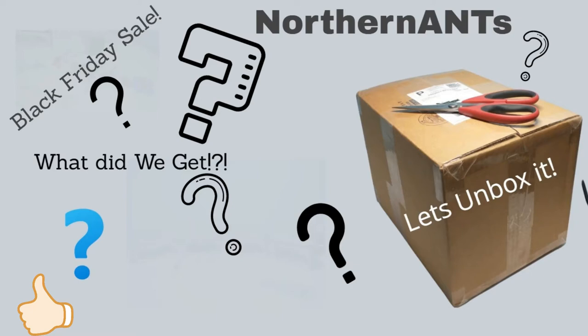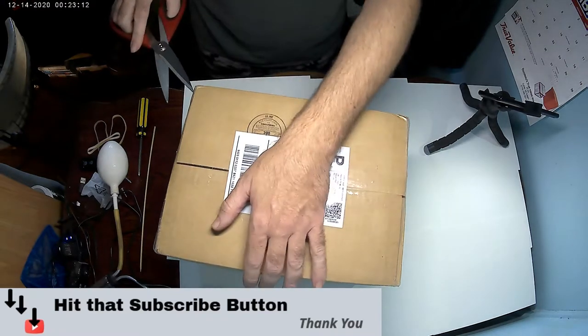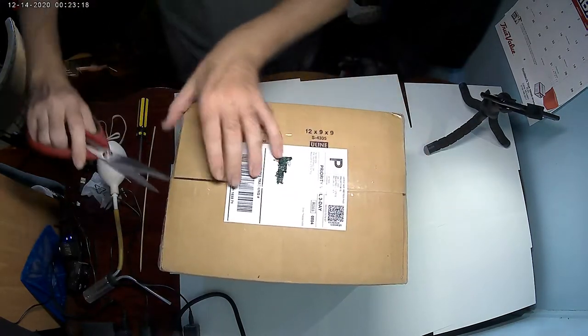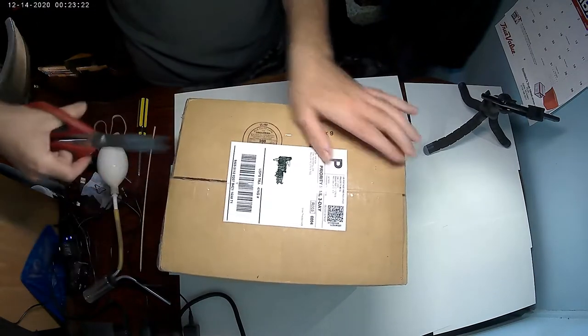Welcome back to the Northern Ants channel. Thank you for clicking on my video. We got an unboxing video today. The shipment with the Black Friday sale from Tar Heel Ants came in yesterday, and I filmed for quite a few hours yesterday getting stuff together.